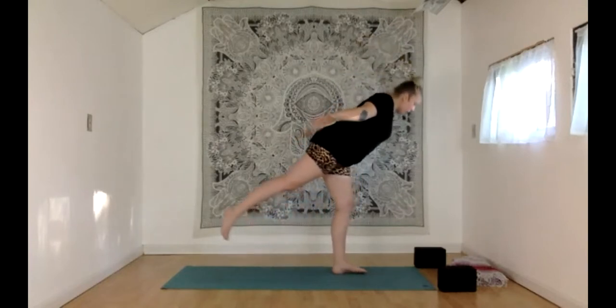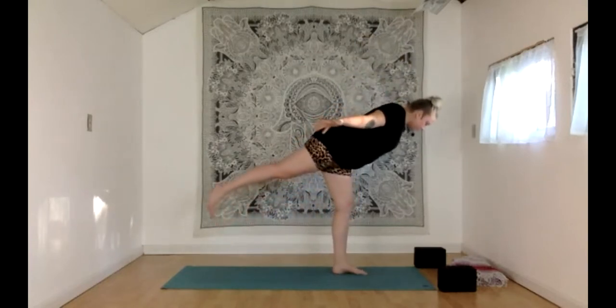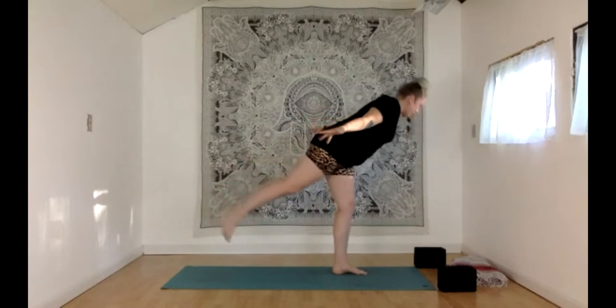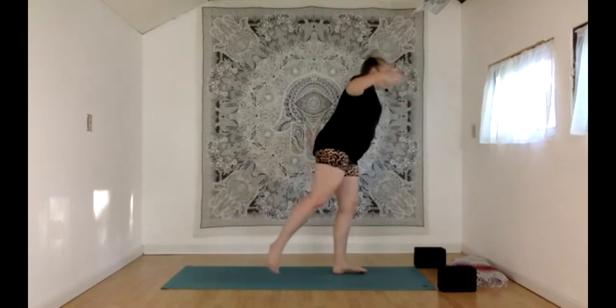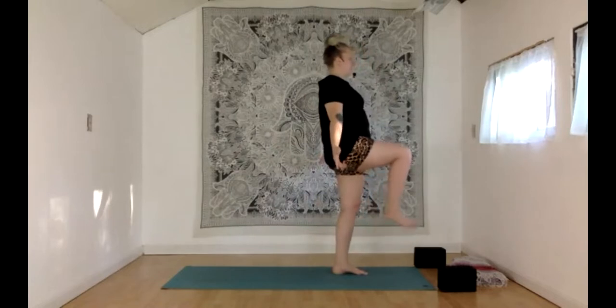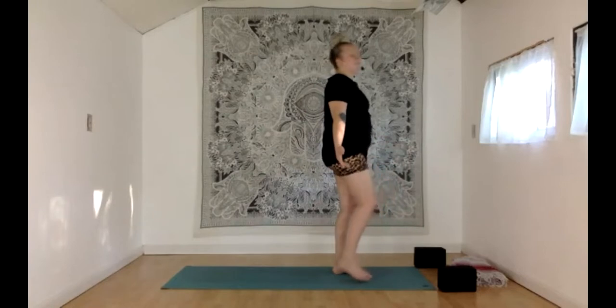Nice strong breath. When you're ready, use an inhale to come back up. If that felt too short, go ahead and stay a little longer. Otherwise, one-legged mountain with the right knee lifting. Exhale, step that foot down.